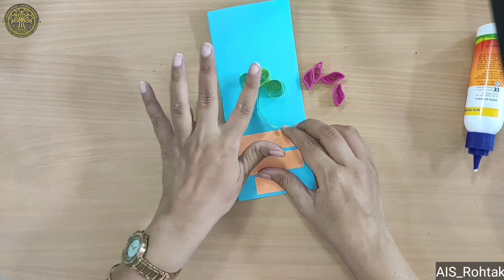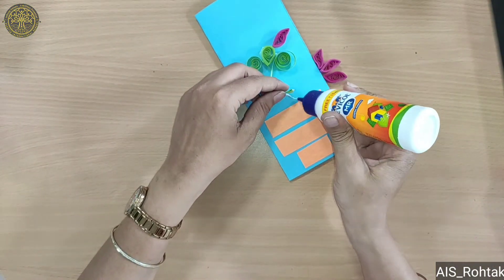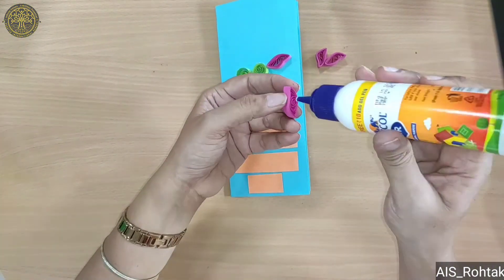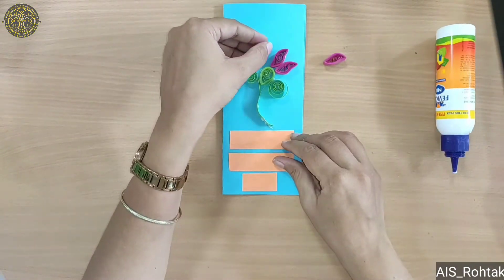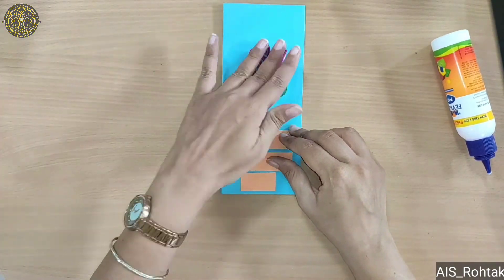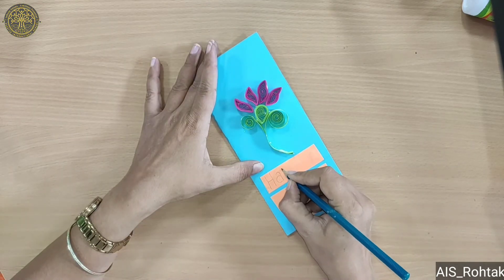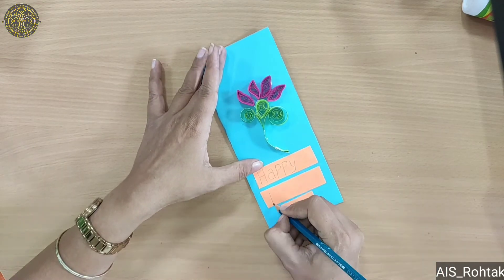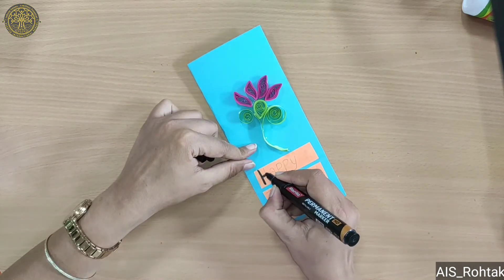Now we make a flower with these pieces like this. Then we first write 'Happy Teachers Day' with a pencil, then go over it with a black sketch pen.